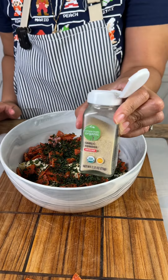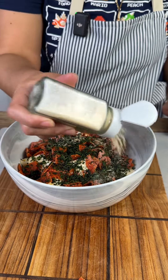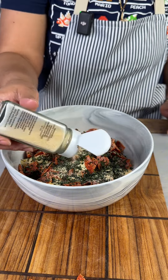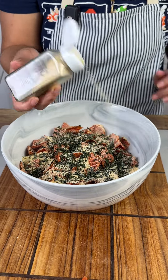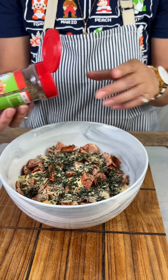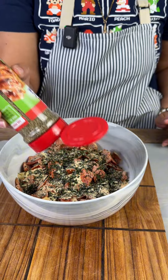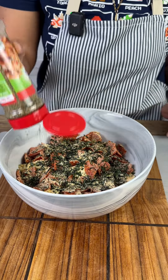Then we're gonna add some basil — you can be generous with your basil. Then we're gonna add some garlic powder; this is my personal preference, if you do not want garlic powder you do not have to add it. And then we're gonna add some Italian seasoning just to give it that nice pizza feel.